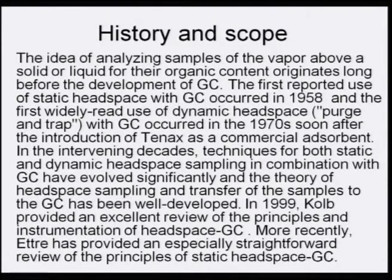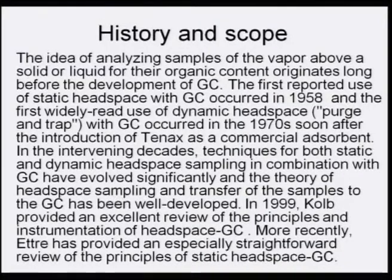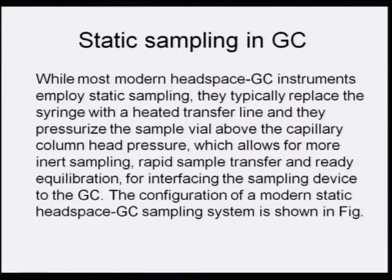Static headspace means the sample is not moving — only adsorption and desorption take place — whereas in dynamic headspace both adsorption and extraction occur simultaneously. Modern static headspace GC instruments replace the syringe with a heated transfer line and pressurize the sample vial above the capillary column head pressure, allowing for more inert sampling, rapid sample transfer, and ready equilibration for interfacing the sample device to the GC.